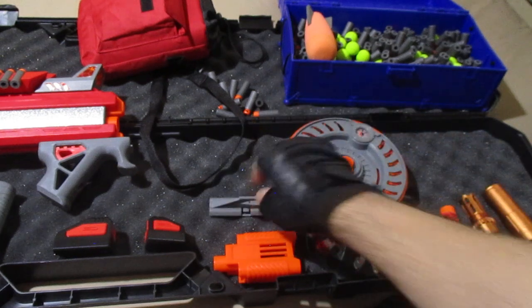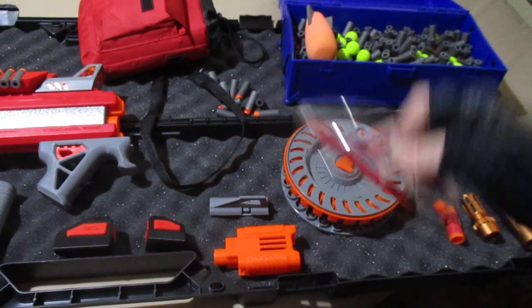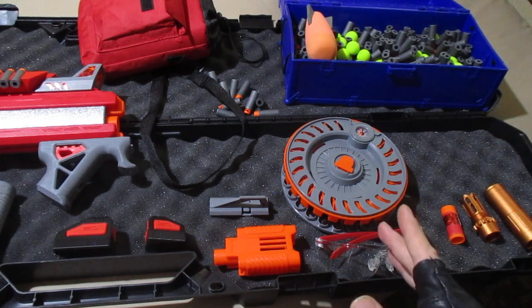We've got our stock front sight here — it's not used in this loadout. This is not used in this loadout either. This is the stock front muzzle. Eye pro — always very important. Very nice touch of Dart Zone to put this in with this blaster. Always have eye pro when you're dealing with any type of blaster.